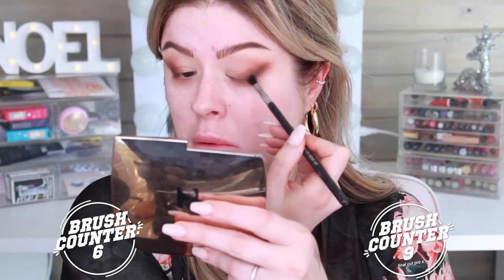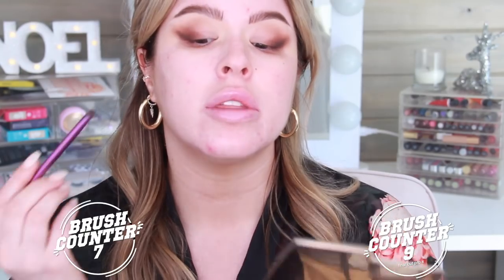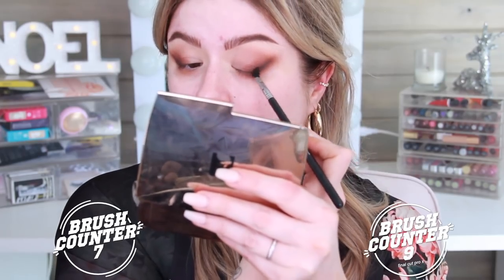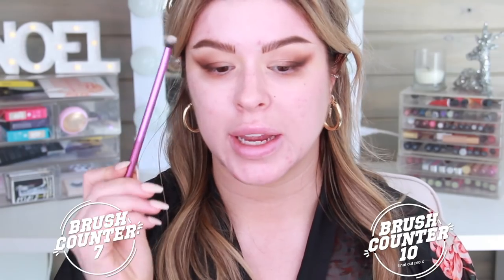I'm going to go with an even smaller brush to darken it up some more just out here in the outer corner. I'm going to take this brush. At the very least, I hope that in this video we learn that maybe you don't need as many brushes as you think you do and that whatever brushes you do have can probably do a lot more than you think — you've just got to get in there and finesse them a little bit. This is the MAC 2112. I'm going to use that to pop a little bit of highlight.